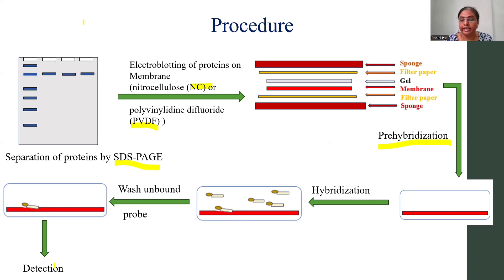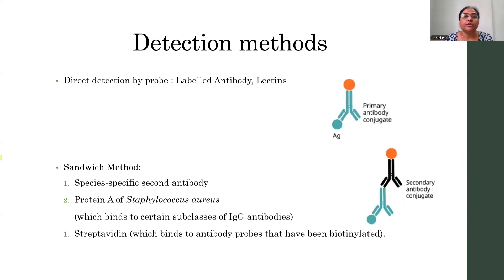Then you are going to go for the detection. Now the detection methods — in direct detection, the labeled antibodies are going to be used. Here there is an antigen, and that antigen is going to be detected by the primary antibody which is a conjugated one, and this conjugated antibody may be a radio-labeled or it may be an enzyme-linked antibody.